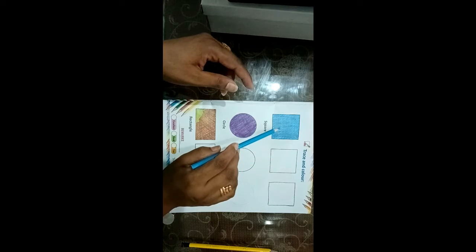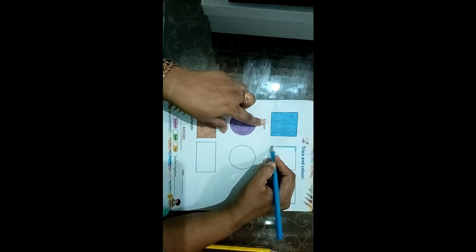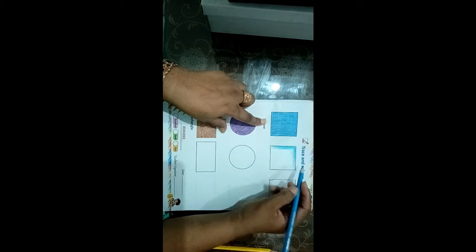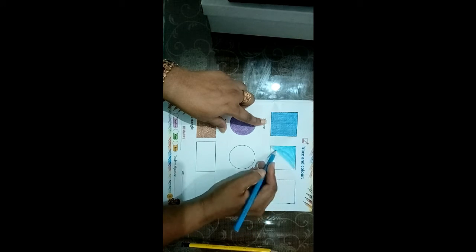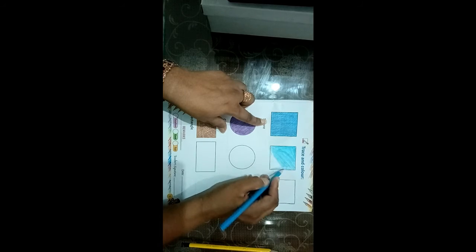We will color this sky blue color. We will trace the other two stars. You should put a little color — not too much. The light color should be white. If you look at the white side, you should look at the white side.